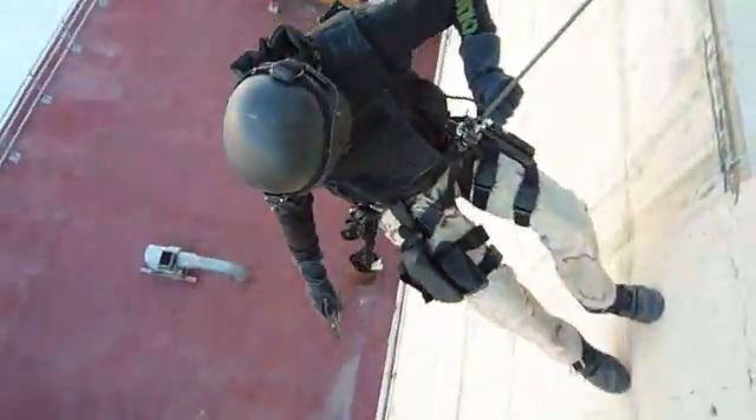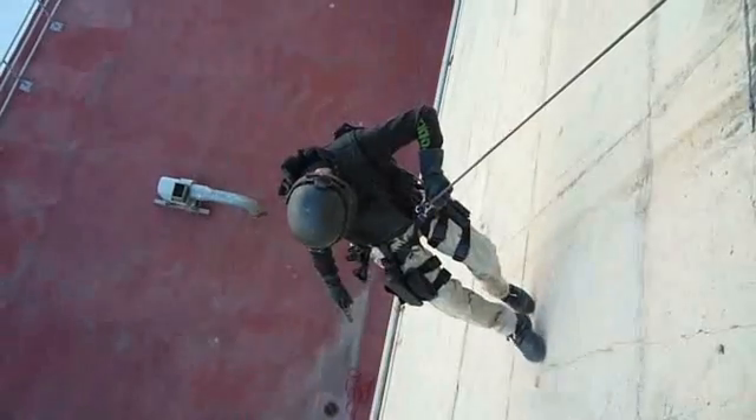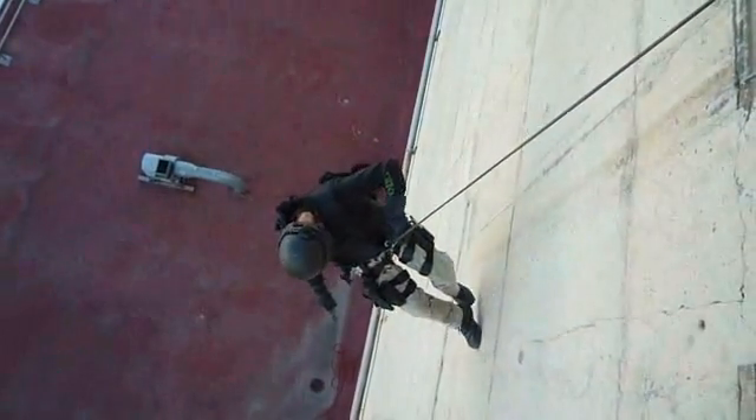I'm going to demonstrate the first use of the tactical XO, and that's for work positioning for the cover officer or cover team member in preparation for negotiating the edge and then moving down the wall under arms.